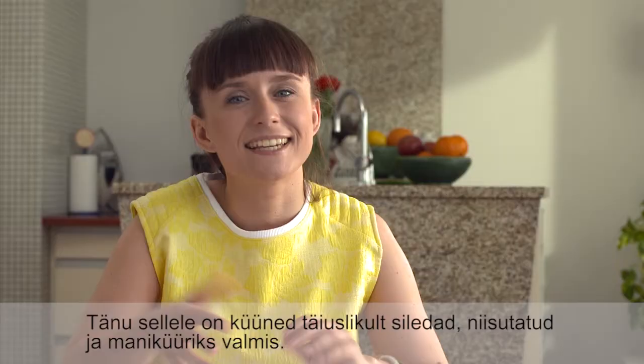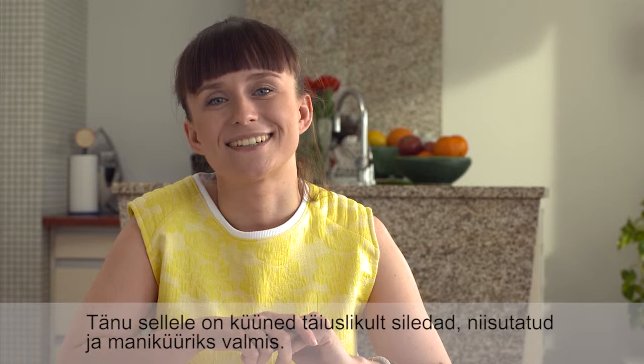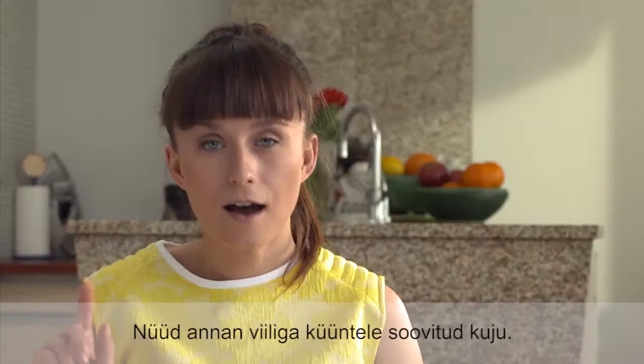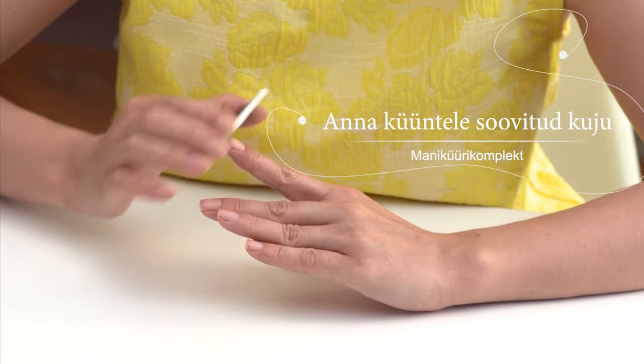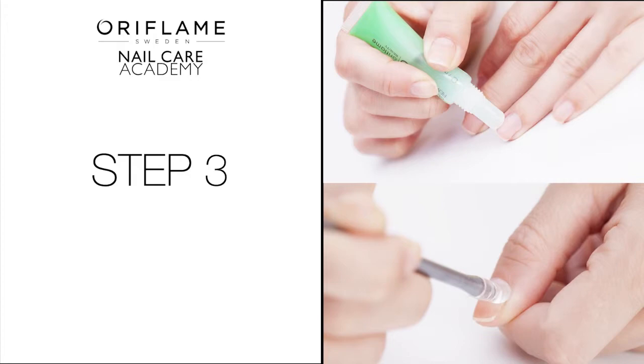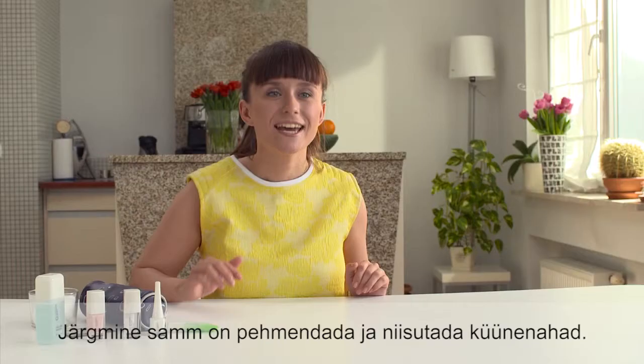I start by preparing the nails. Yesterday evening I applied an overnight mask on them, so they are perfectly smooth, moisturized, and ready for the manicure. Now I file my nails to get the desired shape.